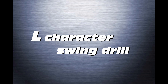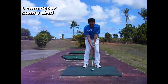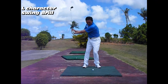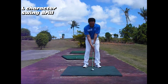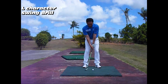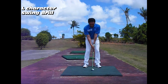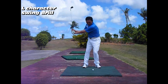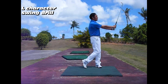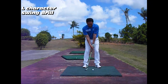L Character Swing Drill. With the L Character Swing Drill in Chart 3, the player can learn how to cock the wrist and the arm by using the club shaft and the arm to make an L shape on the backswing side and a reverse L shape on the follow-through side. This swing exercise forms two vertical planes that position the club shaft perpendicularly on both sides.